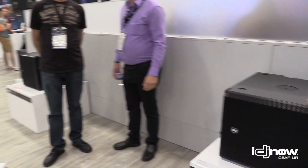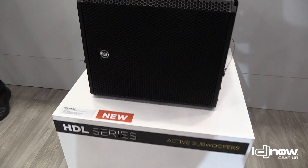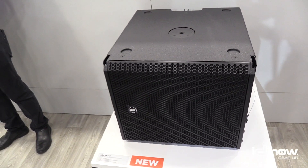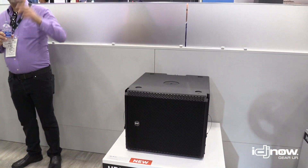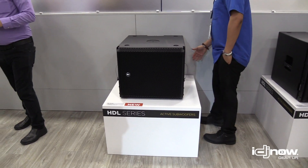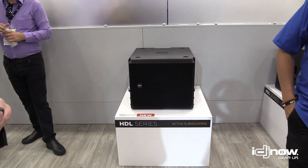Directly behind it we have the companion sub for the HDL 28 — this is the HDL 36 active sub. This is also a 15 inch subwoofer but with a larger amplifier than the previous. This is a 3500 watt peak amplifier, RDNet ready, and it will fly on the same fly bar as the HDL 28.